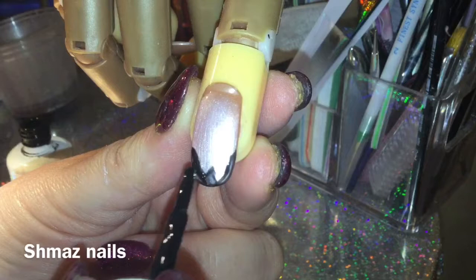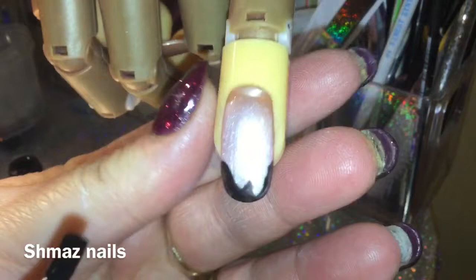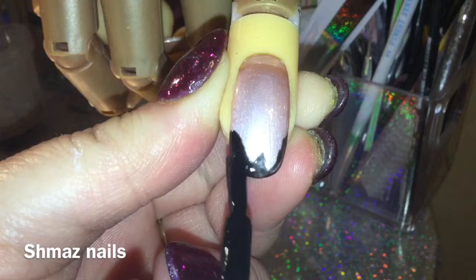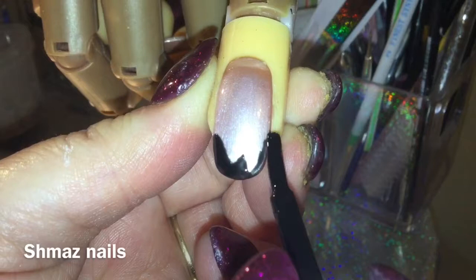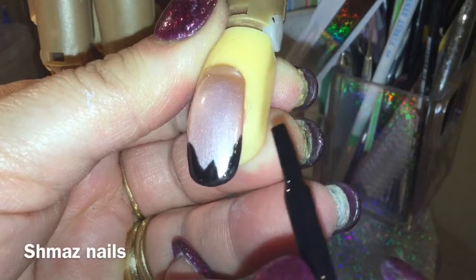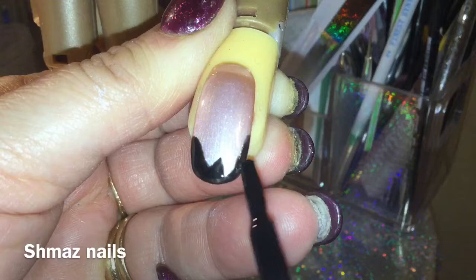All we do now is cure that for 60 seconds. I'm going to do another coat of this again, hopefully not going outside the line I've done, so it just makes it more standing out - that's what we need. Don't worry if you make a mistake; we're going to use the black anyway to do a design with. Cure that again for 60 seconds.